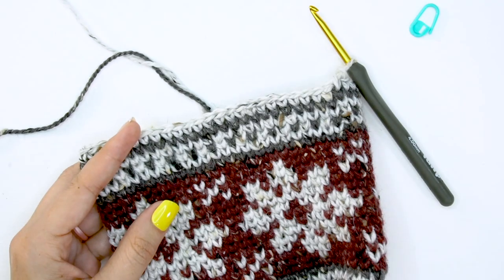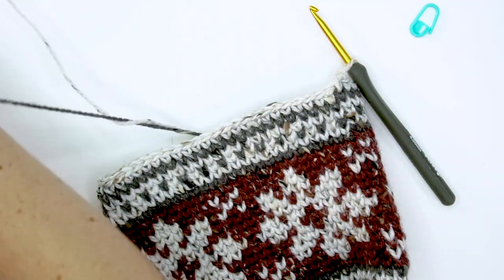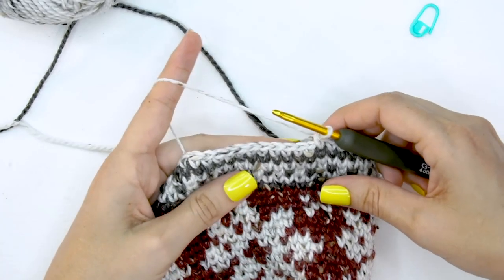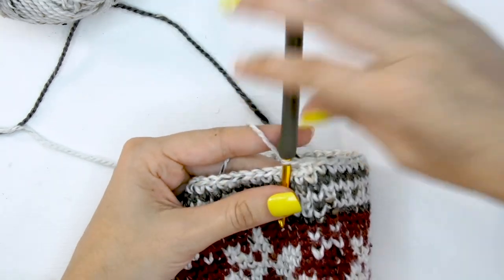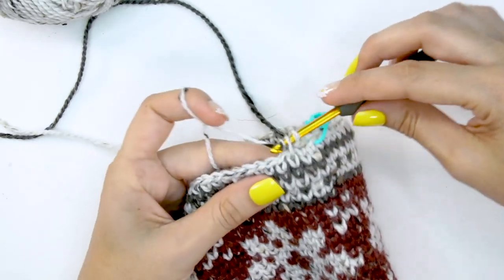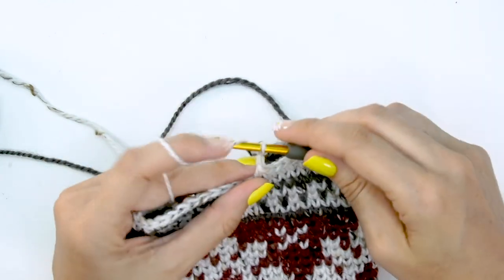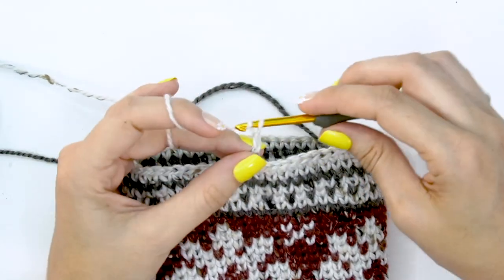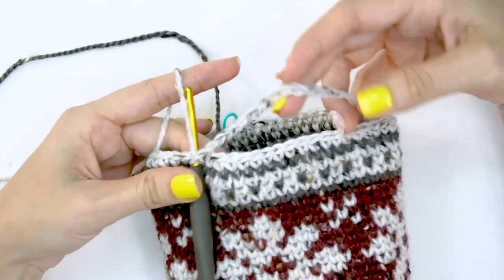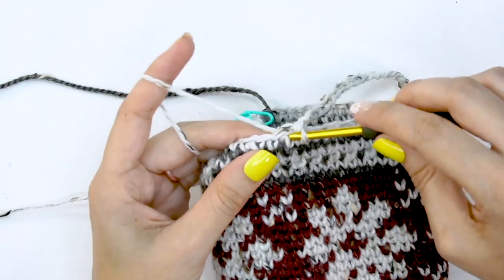Now for round 27, this is the round that creates the heel split. We're going to create a hole for the heel and work it later. I'm letting my other colors hang since I'll pick them up again soon. For round 27, start by doing the first 17 stitches in split single crochet, then chain 22 and skip 22 stitches. We have this funny-looking hole — it makes sense later. Then split single crochet into the remaining 17 stitches in this round.